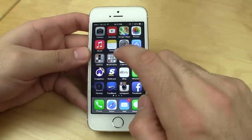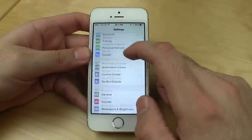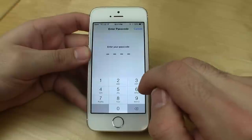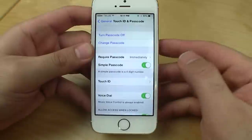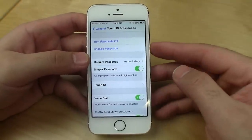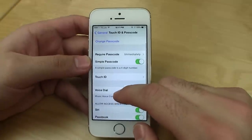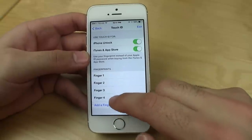Now I'll go into the settings and show you how to set that up. So if we go to Settings, General, and we go down to Touch ID and Passcode. It's asking for my passcode right now, which I'll enter in. If you don't have a passcode set up already, it's going to ask you to set one and confirm it as well. Once you have that passcode set up and you've gone in here, go into Touch ID.